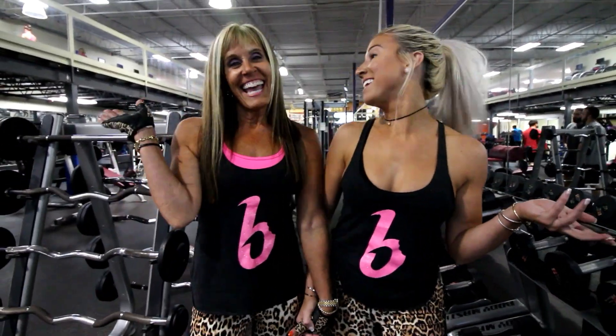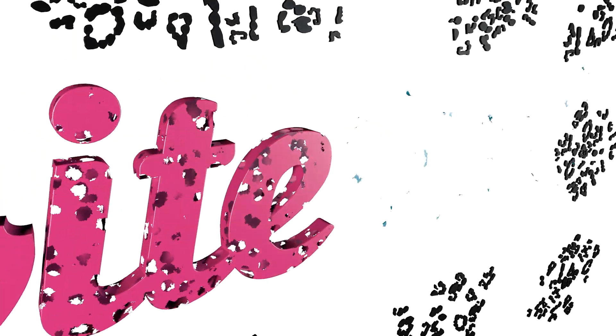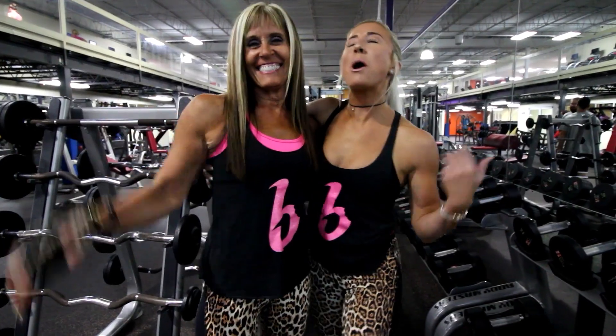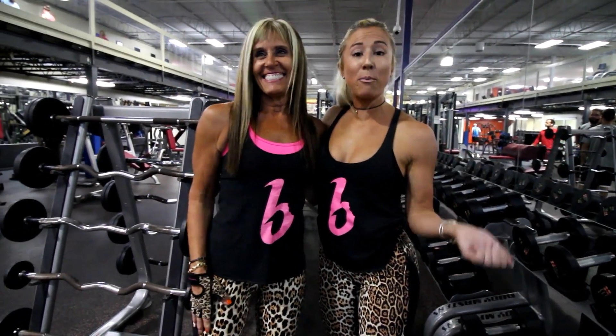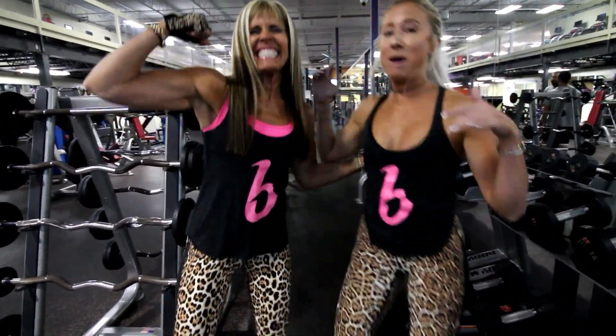Hey guys! What's going on? Hey! I am here with Bite Size Mom and we are about to do a bicep workout. So get ready to get your pump on. Go mom.